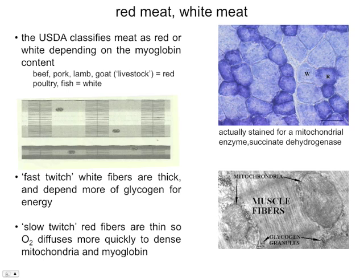Back to red meat — classifications are based on myoglobin content, the oxygen storage protein. The USDA classifies beef, pork, lamb, and goat — any livestock animal — as red meat. You might be used to thinking of pork as a white meat, but according to the USDA its myoglobin content constitutes a red meat. Poultry and fish are white meat. White meat tends to be fast-twitch muscle — the fibers are very thick and depend on glycogen for energy. Glycogen is essentially the animal version of amylopectin, a branched polymer of glucose that provides a quick energy source for muscle cells.